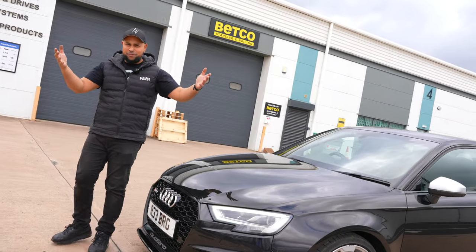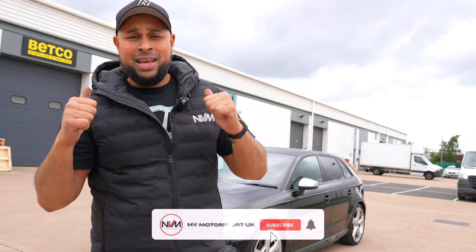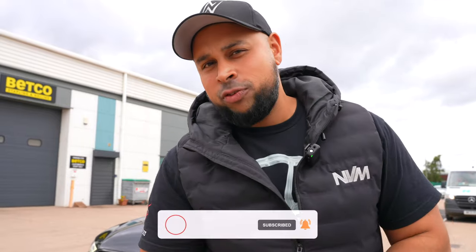And that right there is a wrap for the five-cylinder madness. Hope everybody enjoyed this vlog. Don't forget to like, leave a comment below, and subscribe. We have got another RS3 coming up on the channel soon with a Stage 3 Hybrid Turbo — stay tuned for that.